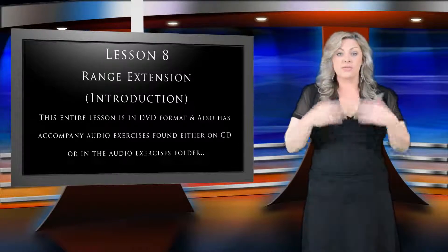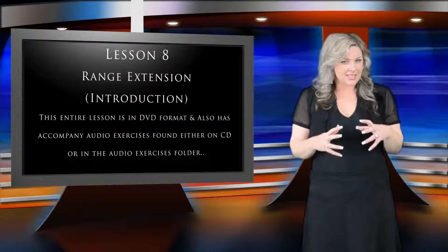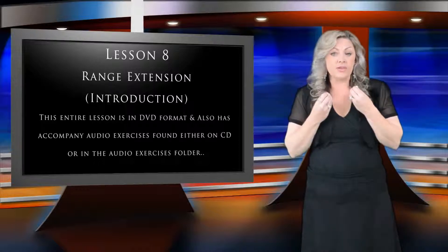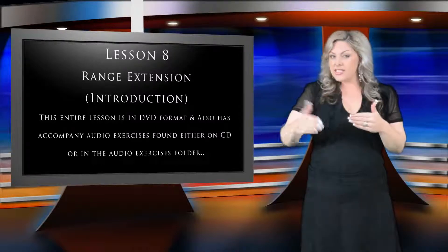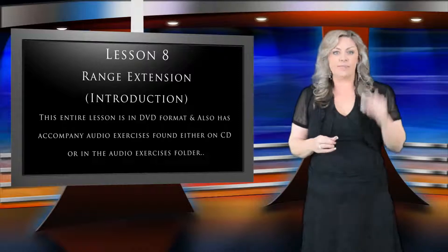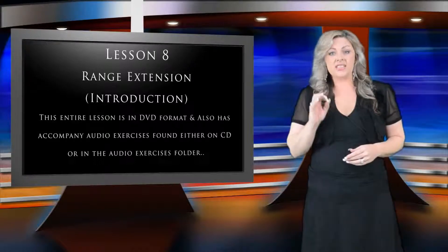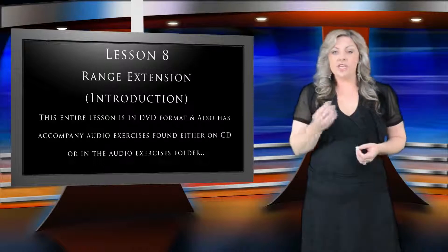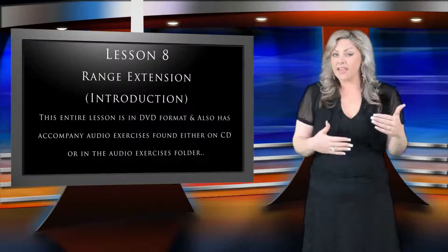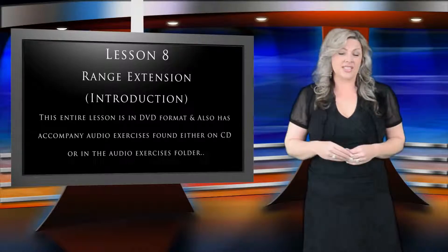But just before we go into the exercises, I'd like to encourage you to take it easy during this lesson. Range extension is a delicate process, and the muscles that are being used require gentle but consistent exercise. Incorporate the techniques laid out in this lesson on a daily basis if range extension is something you want or need to work on, but remember to exercise the voice gently. I'd recommend short bursts of exercise in your upper range rather than one long practice session focused solely on trying to get your voice to sing higher and higher.